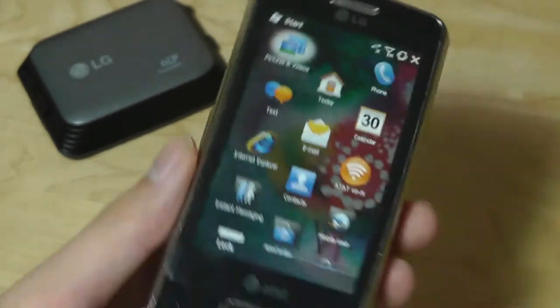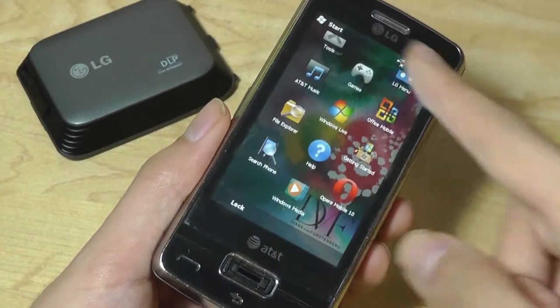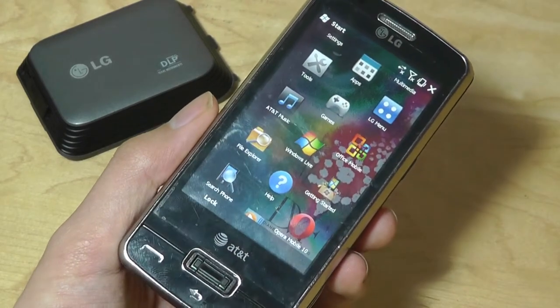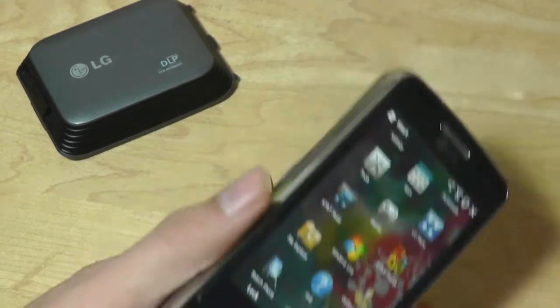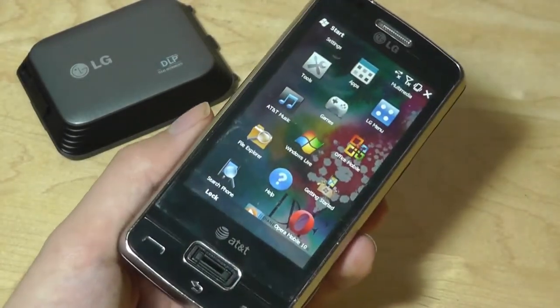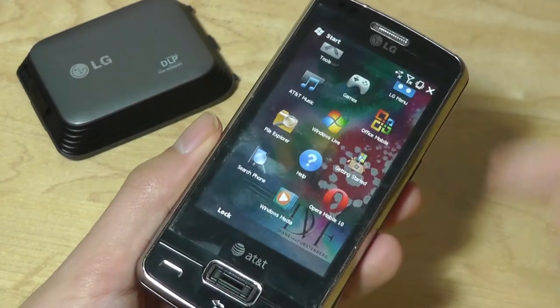So if we tap on Start, we can see that underneath it was running on Windows Mobile 6.5 Professional Edition, so icons were slightly larger and easier to tap than on previous iterations, which were not very intuitive for finger use. However, it's still employing a resistive touchscreen, which is why you can see this slightly weird tether — it's actually for a stylus that LG did not integrate into the phone, but you needed to exert more pressure on the screen to get a response.